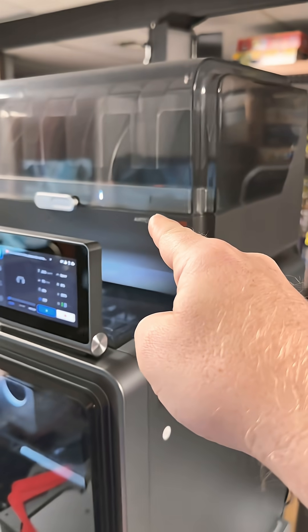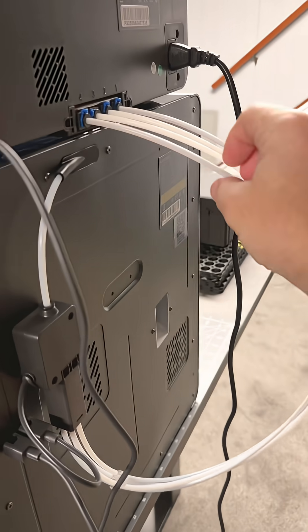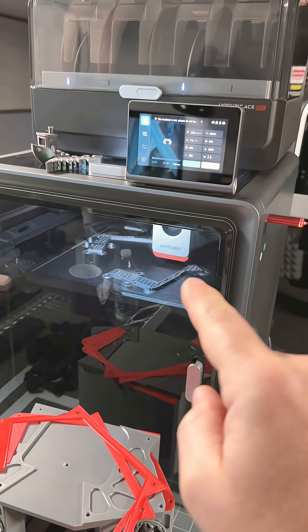So far, the light went out on the Ace Pro, but the machine is still printing. I think what it's going to do is use everything in the PTFE tube — all of it — until it hits the sensor, and then it'll stop.